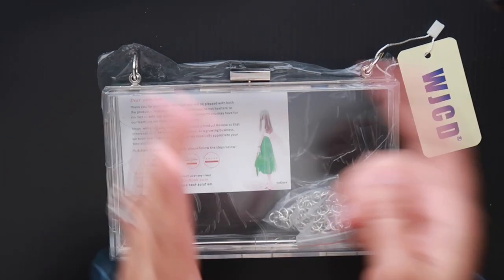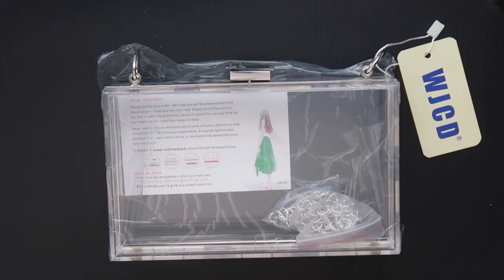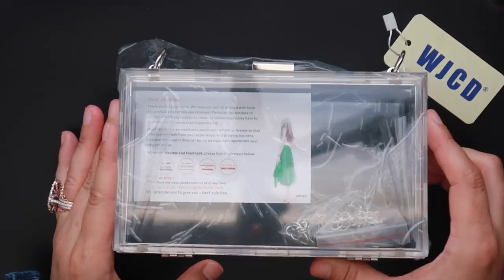Hi everyone, it's Bella Geminels and today I'm going to be doing a DIY of this acrylic clutch. It'll go from this to this.